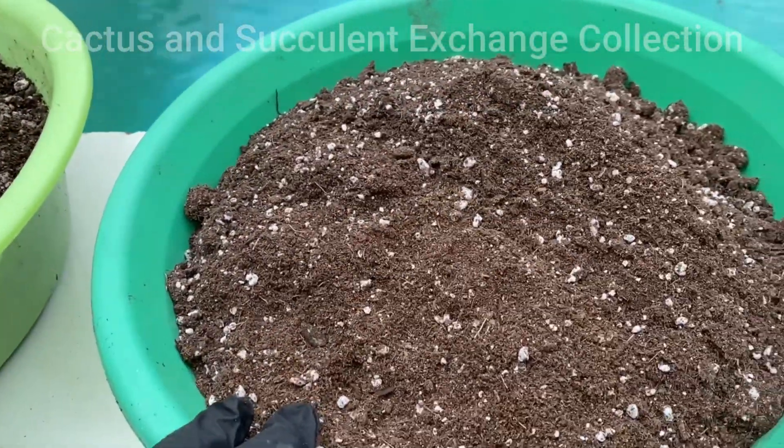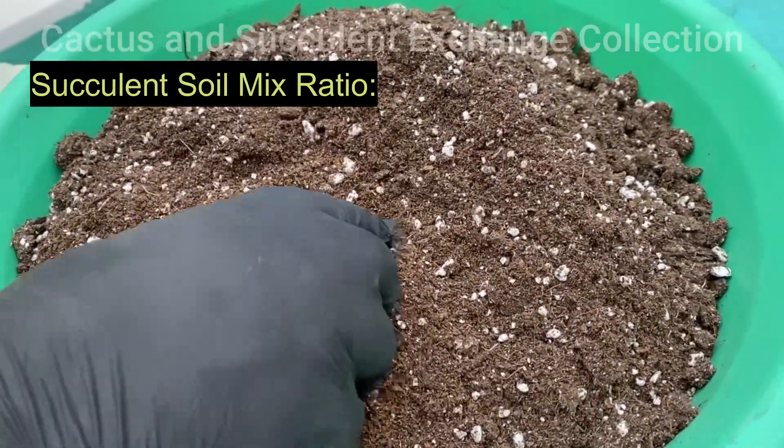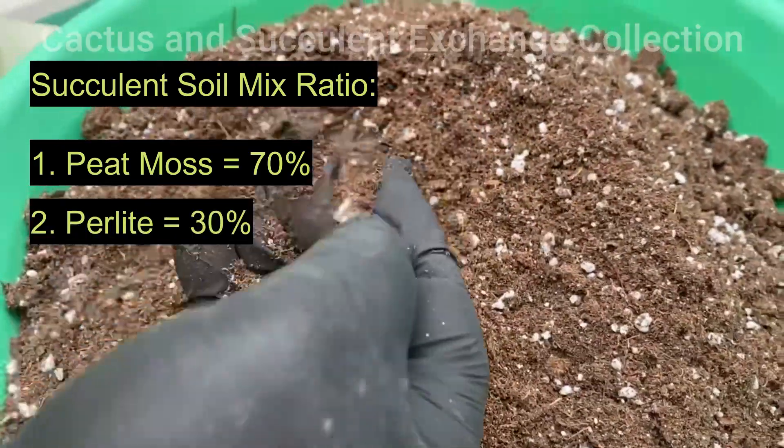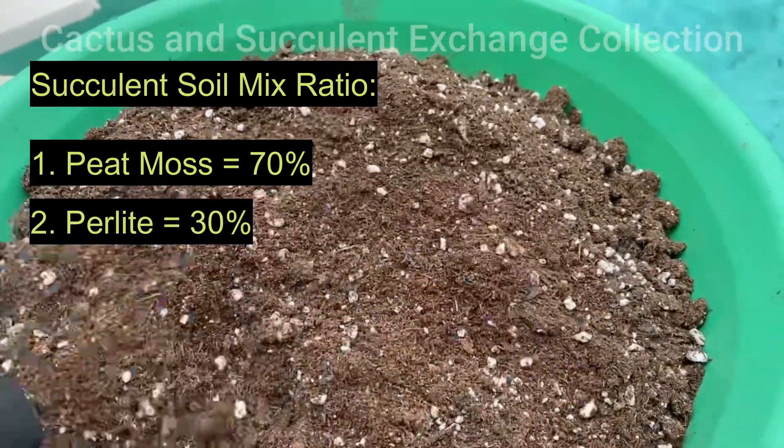On succulent mix, the peat moss is 70 percent and perlite is 30 percent. This is a very good mix.